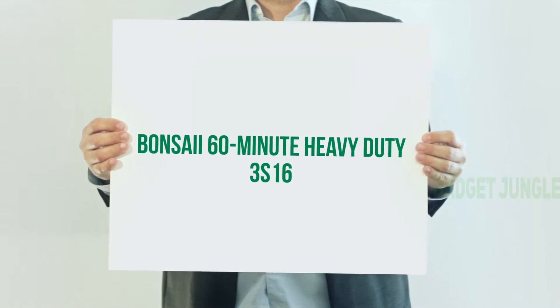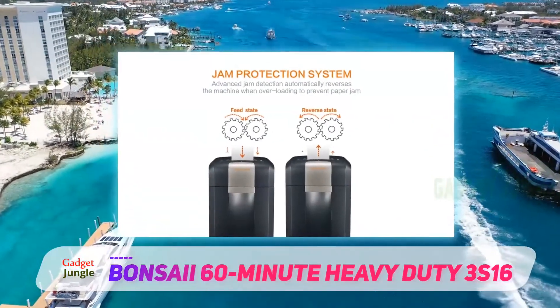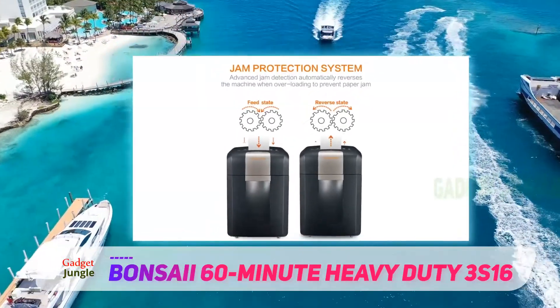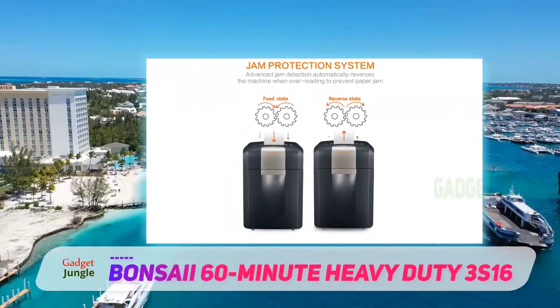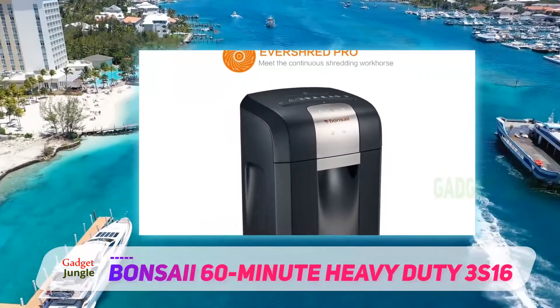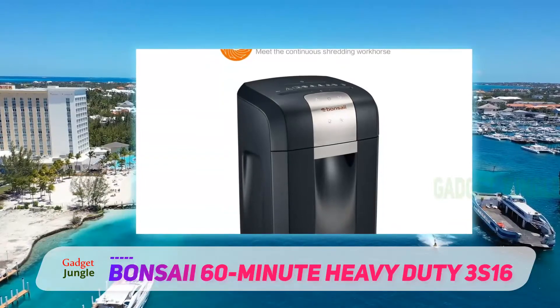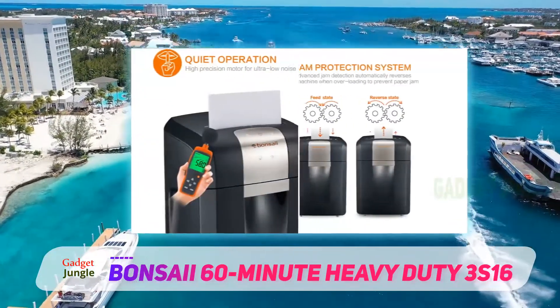The Bonsai EverShred Pro 3S16 is a solid and affordable heavy duty shredder option with an MSRP of just under $175. It only has a 12-sheet capacity per pass, but it can run for 60 minutes non-stop before needing a cool down.